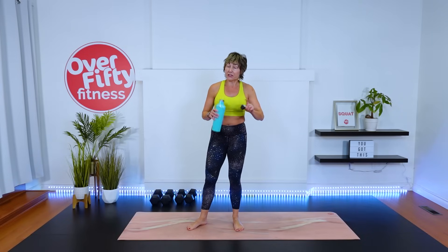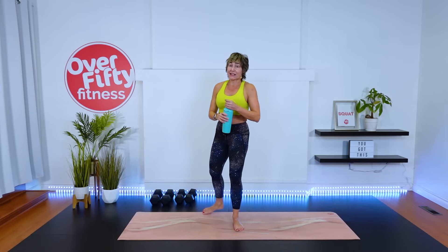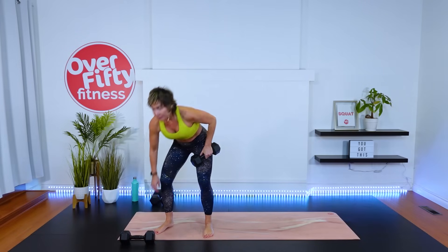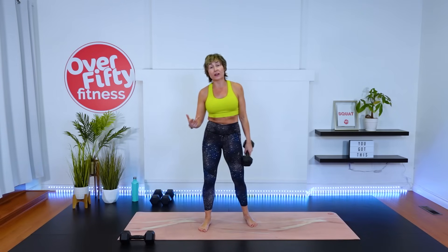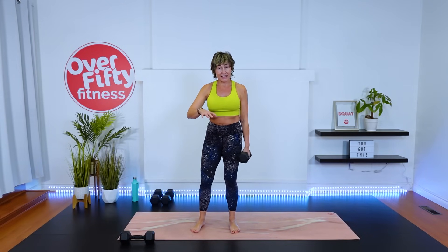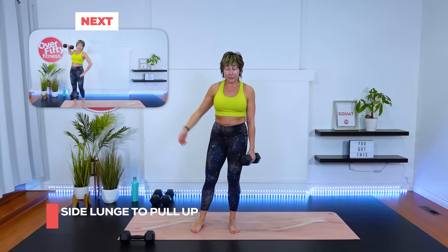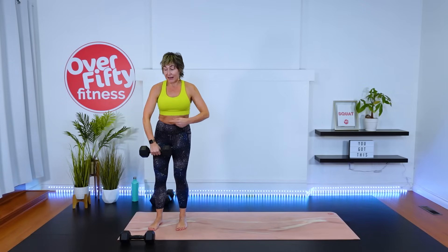For most of the moves you can use one dumbbell, and you can add another for the squat and press if you'd like. As we progress through the rounds, I'm going to layer on — we'll start with the base move and then I'll layer on as we go. We have four moves, four exercises, 45 seconds of work. I'd love for you to mirror me — get on this side of your mat and hold the dumbbell with that hand.